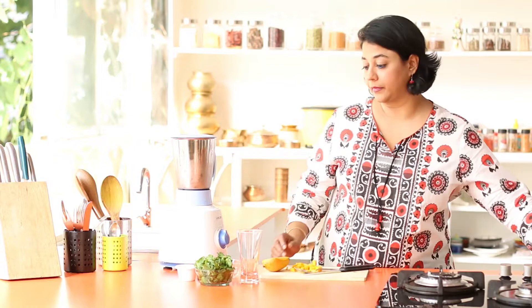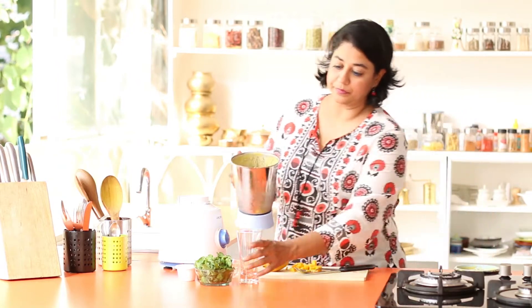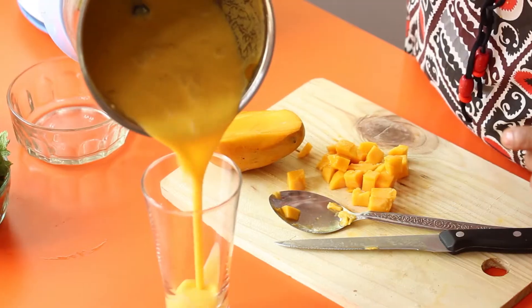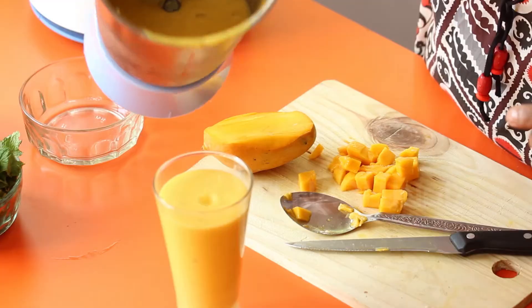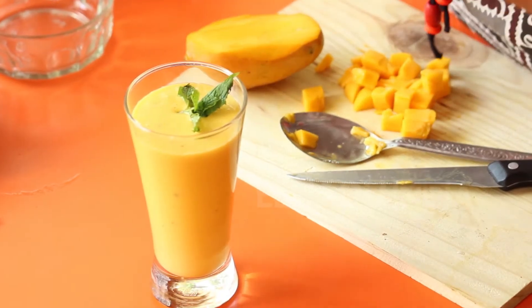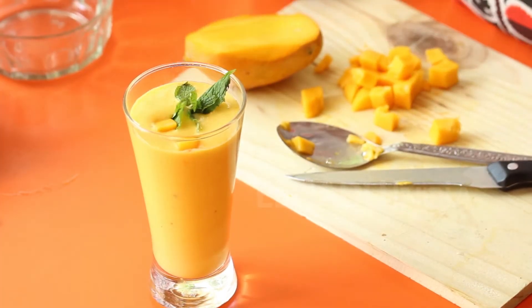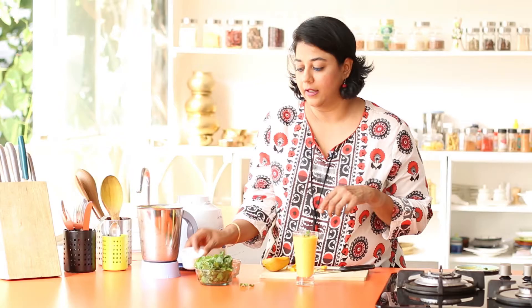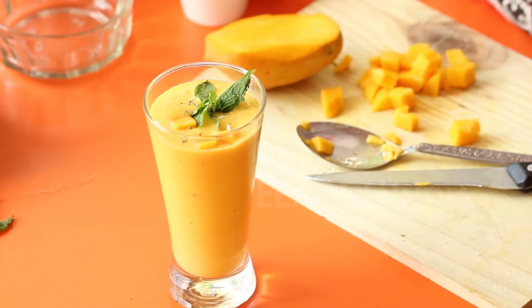Once you have done this, it's time to pour the Lassi into your cup. Take a fancy looking cup or glass, fill it to the top leaving a little bit. Garnish it with some pudina or mint leaves and some of the mango cubes that you just made, and just a sprinkling of the cardamom or Elaichi powder. And there you go, your mango Lassi is ready.